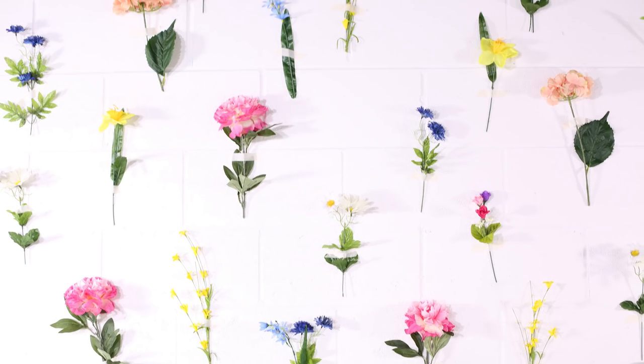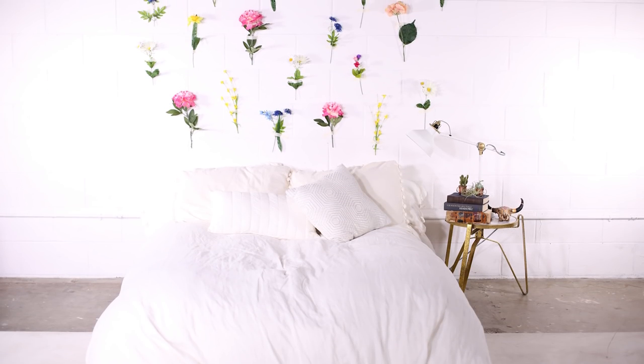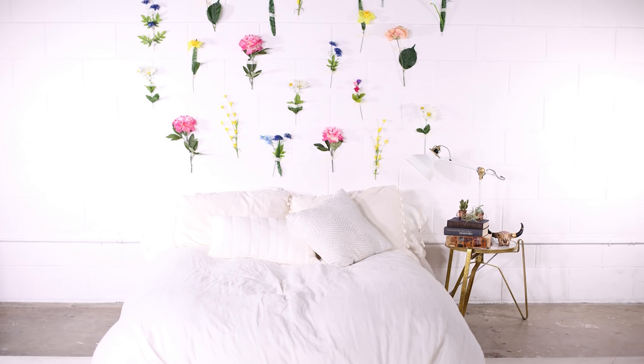Hey guys, I'm so excited to show you this DIY flower headboard wall. It really is such an ethereal and beautiful way to create a headboard, fill up some wall space, or decorate for a springtime party.